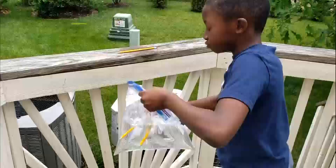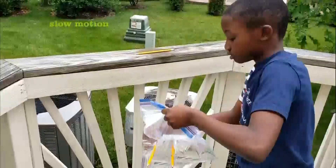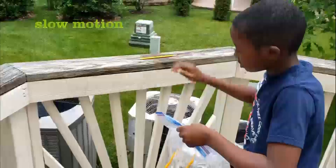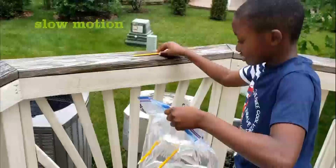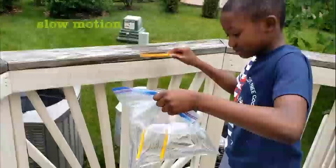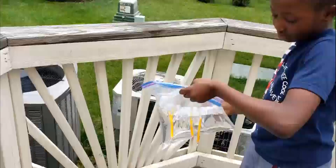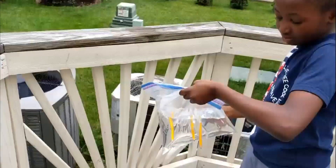See you next time. And you can do this at home — just get three sharp pencils.